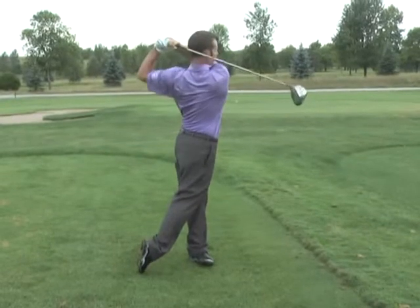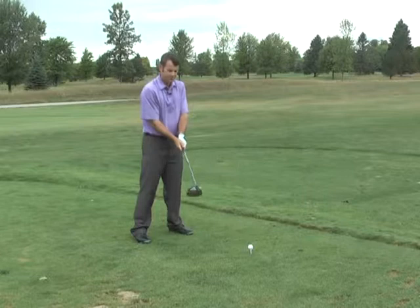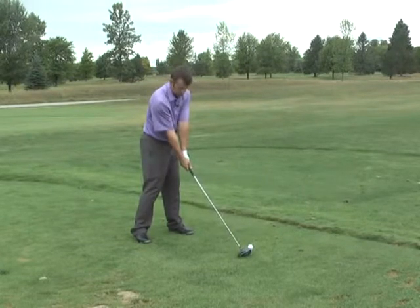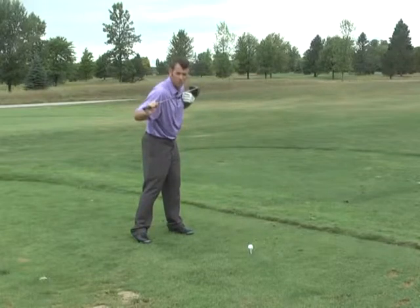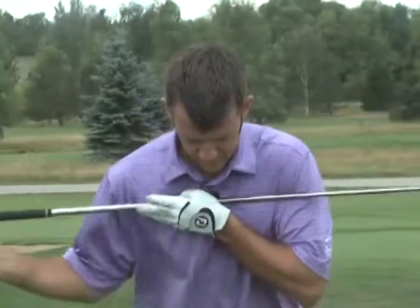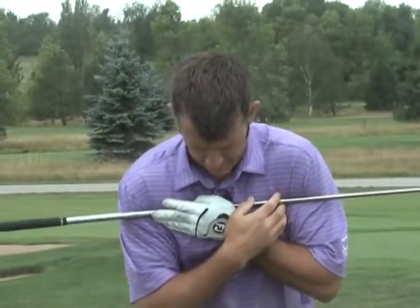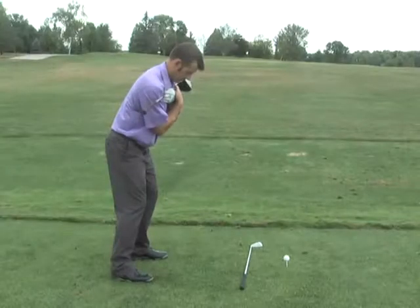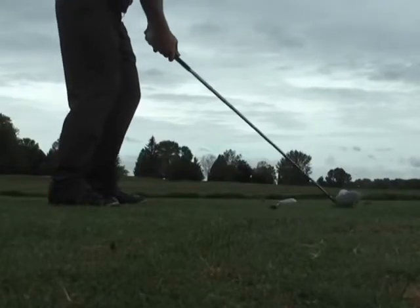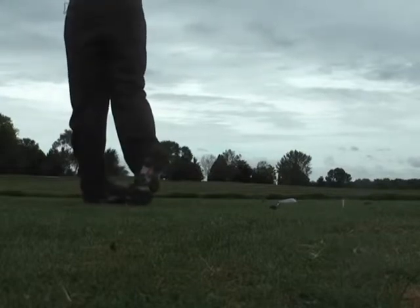The second thing I want to make sure you don't do — and I see this happen a lot when people set up to hit their driver — is when they go to put their hands on, they think they have to turn their shoulders to get to it and it sets them up in an open position, so they're automatically lined up wrong. When you set up to it, I'd rather see you drop your right shoulder, because that's also going to help promote a swing that sweeps this golf ball off the tee and keeps us more consistent in our accuracy.